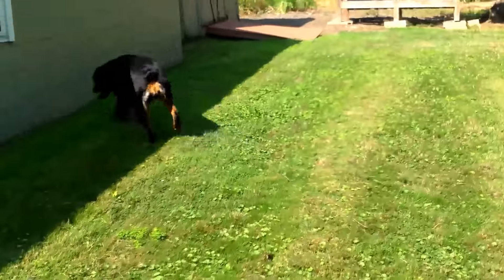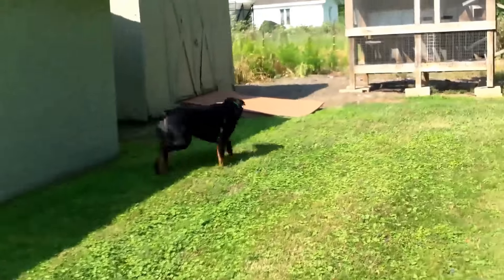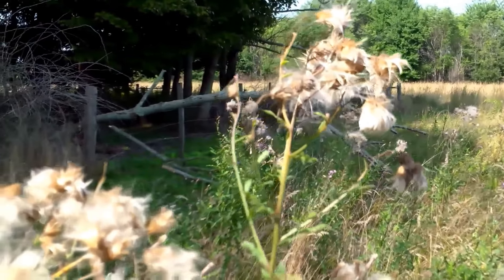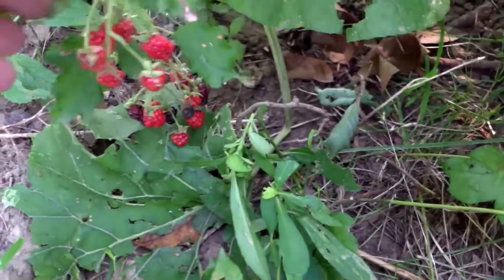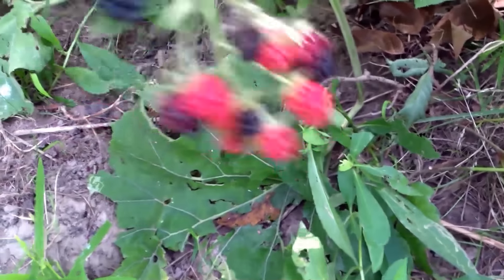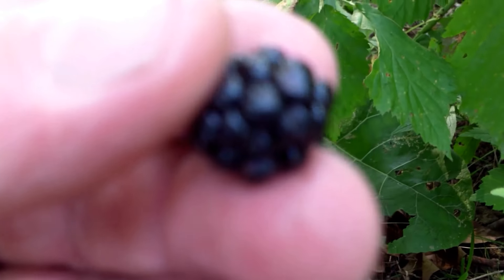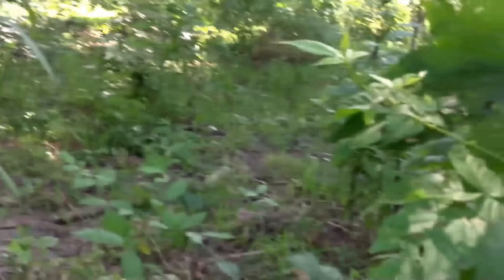I'm excited to go for a walk. Come on, let's go in the woods. Nice blackberries, a couple of them right here — it's just Bella eating them. You looking at them too? Mmm, sour. That's good buck food though.